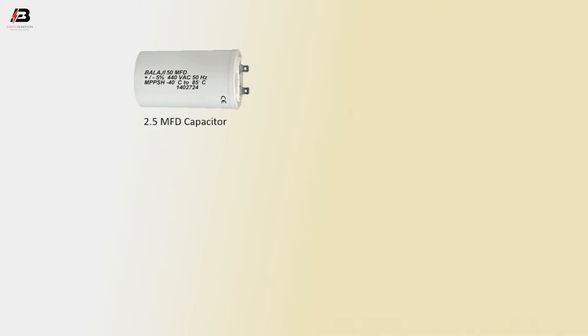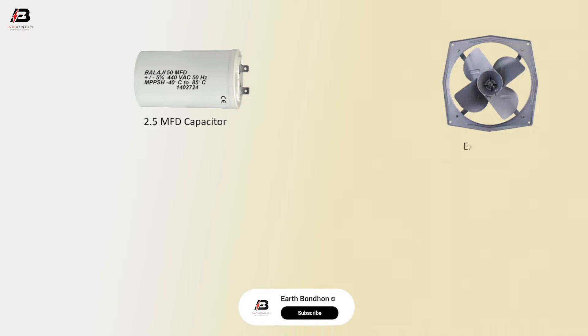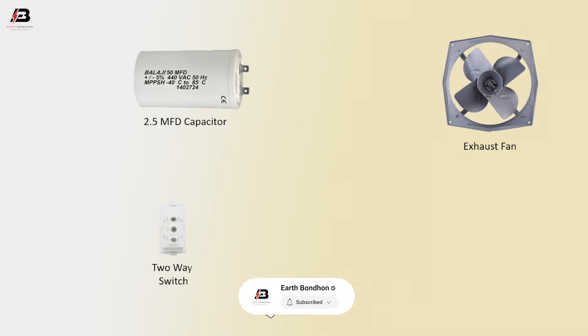Components needed: a 2.5 microfarad capacitor, an exhaust fan, and a 2A switch.